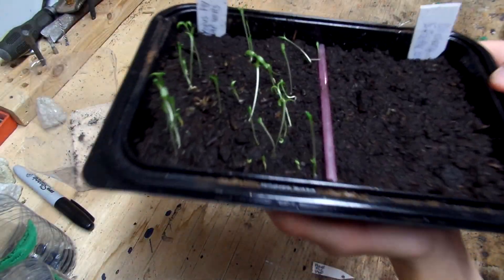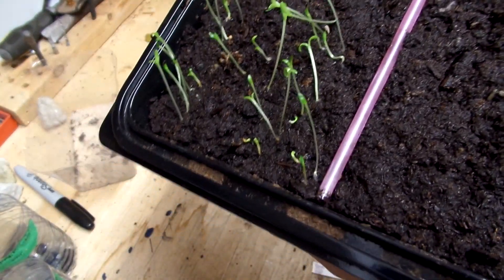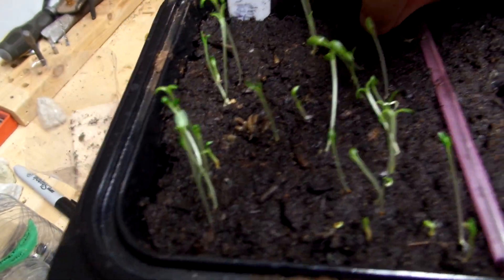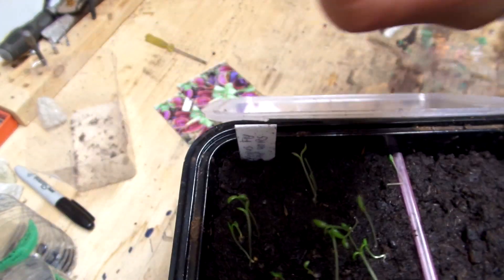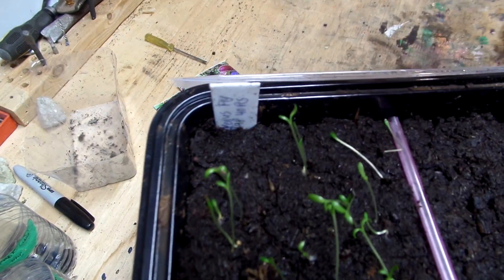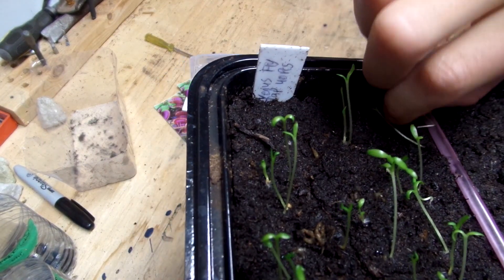Hi guys, KidVsWorld here and I'm going to be doing an update on my Venus Flytrap seeds. As you can see, they do not look like Venus Flytrap seeds — that's the root system on it. Very small. So I feel like they might be some type of succulent.